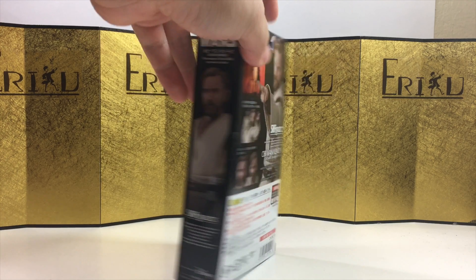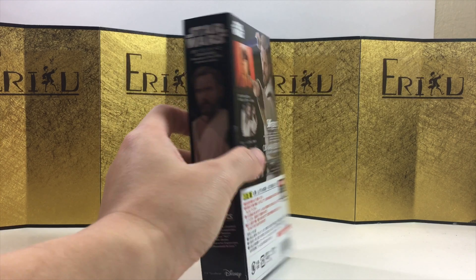Here's the left of the box, here's the right of the box, and here's the back of the box. And let's not waste any more time and bust this thing open and see all we got.